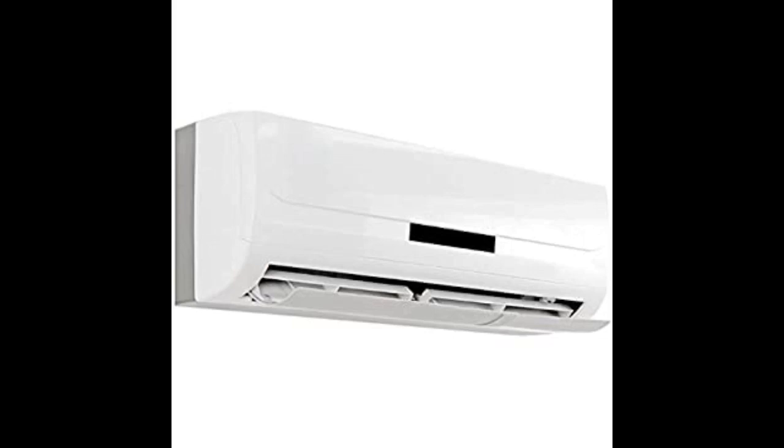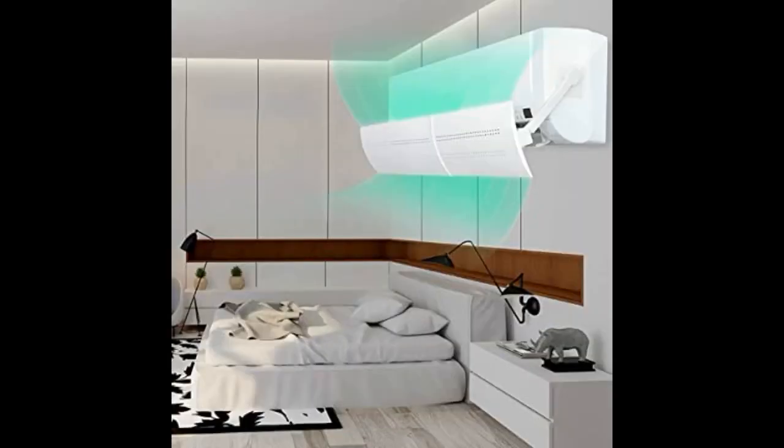Ridiculously easy to construct and hang. I added two small strips of Gorilla brand two-sided clear tape on either side of the mounting brackets as insurance. 10 minutes from start to finish. I would buy again.